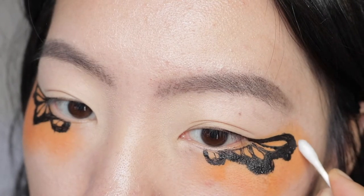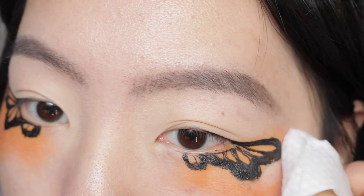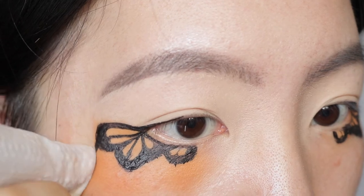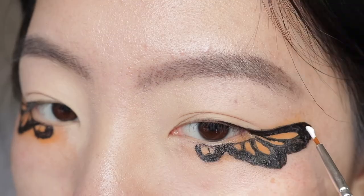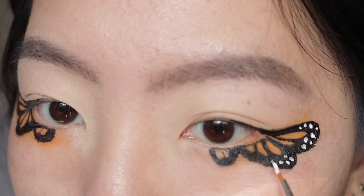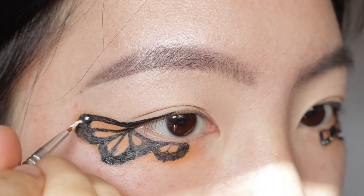Here I'm just cleaning it up a little more and trying to make it look as good as possible. Then, using my white cream makeup, I'm going to apply little dots on the outer corners of the wings — this makes it look a lot more realistic and better.